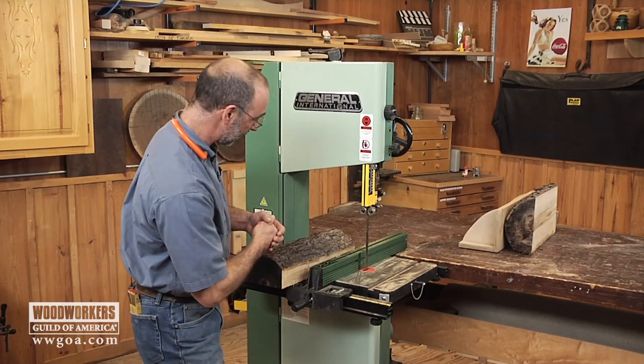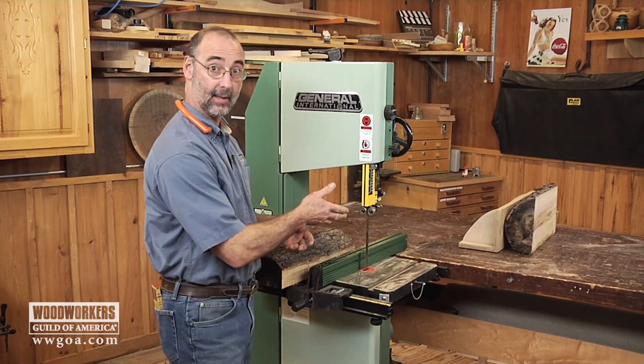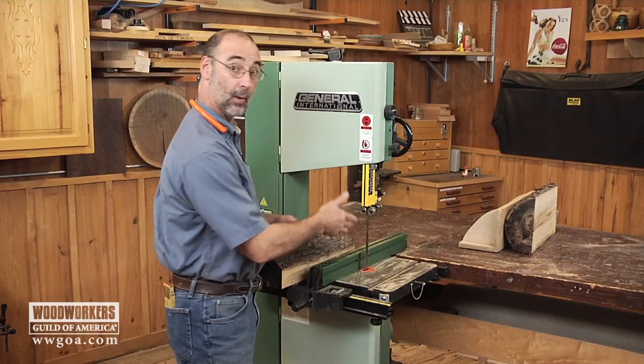I'm all set up here. Now I can just keep feeding my half section through, taking off one-inch planks.